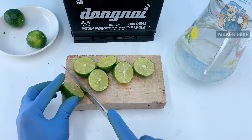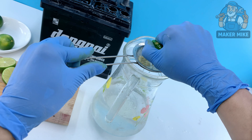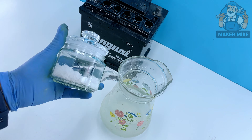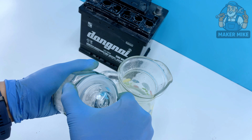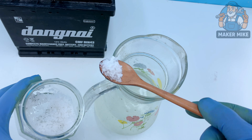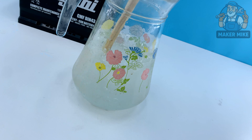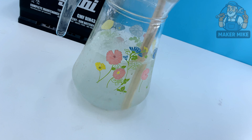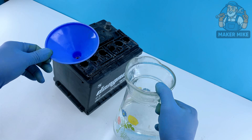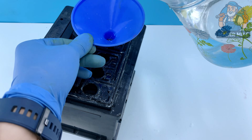Time to mix our battery revival juice. Grab a cup and squeeze in fresh lemon juice — the natural acid helps break down sulfate buildup inside the plates. Add a spoonful of regular table salt to boost conductivity, giving the solution a little extra kick. Pour in some clean water and stir until the salt dissolves. Nothing fancy, just simple ingredients doing real work.